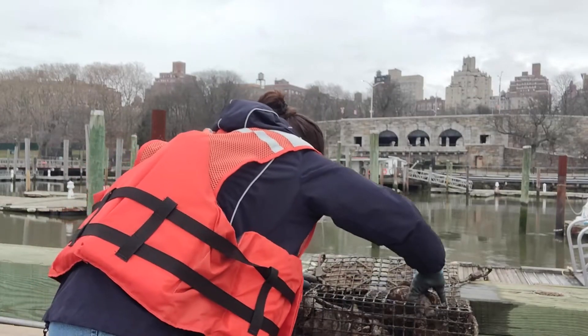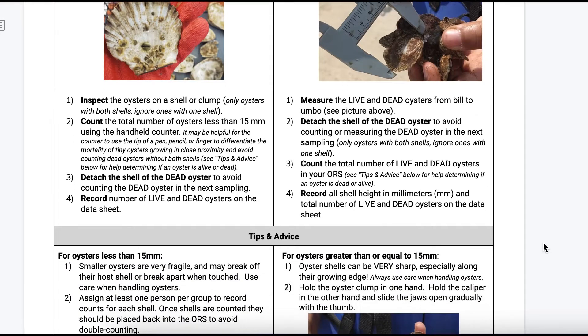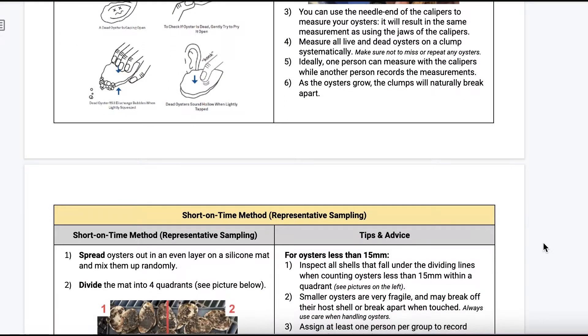Once your oysters are removed, please select which data collection method you will be conducting: short on time, representative sampling, or standard method.